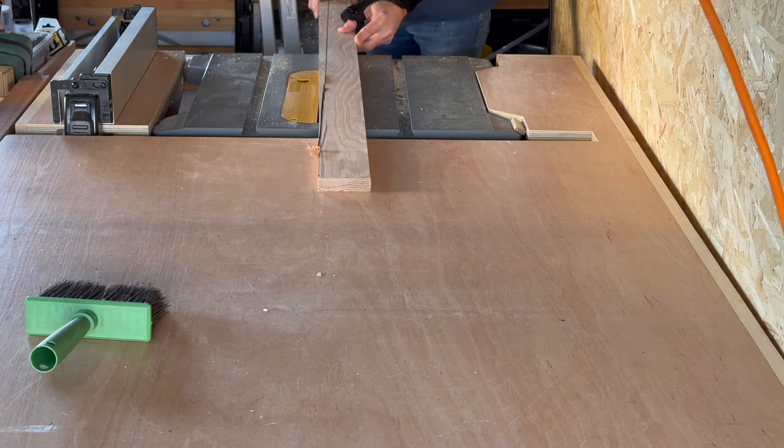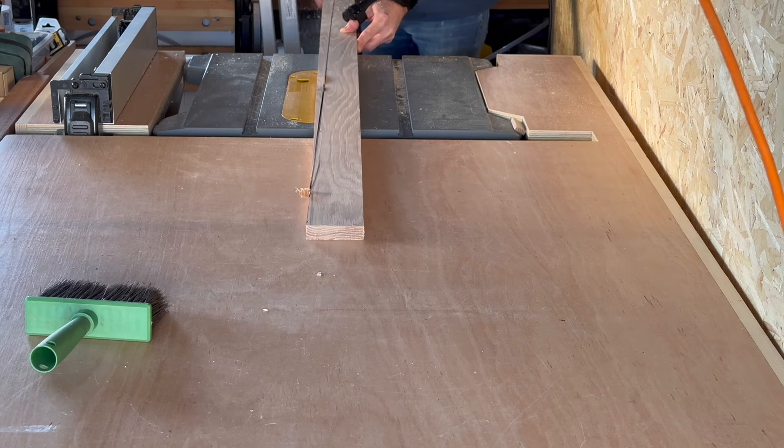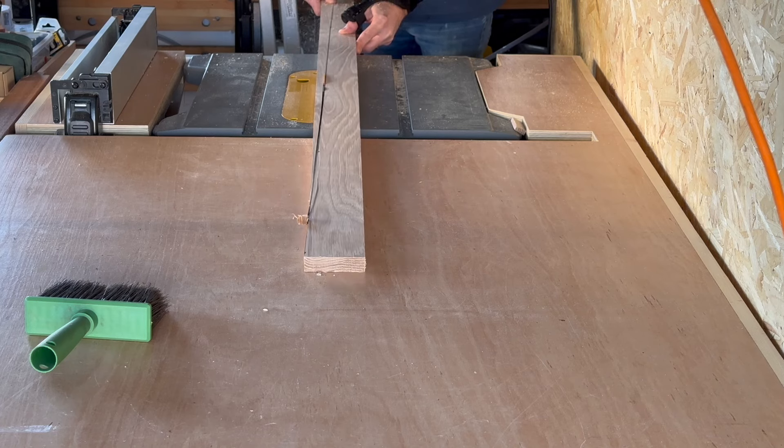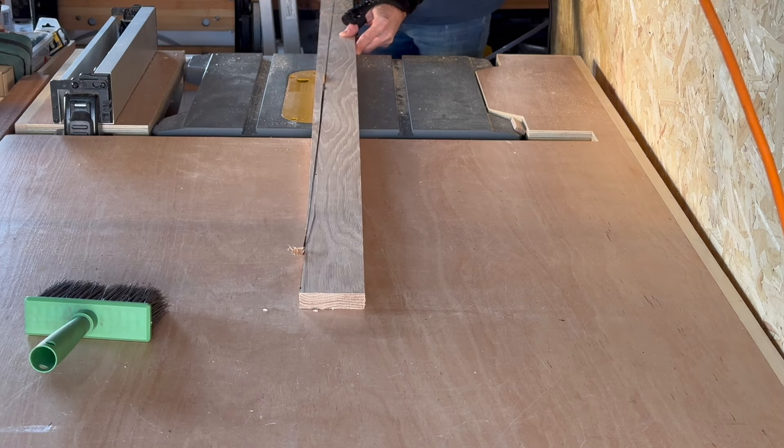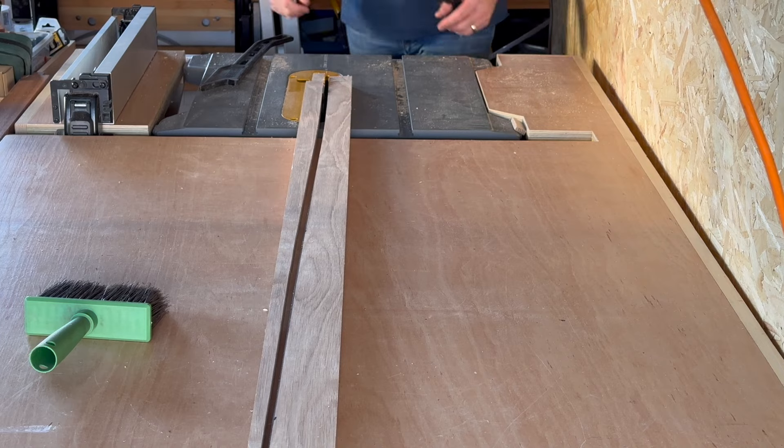So here goes with the first cut. You'll notice I'm having to cut this at quite an angle - you'll see why in a second. It's to do with the beams. They sit a lot prouder at the top than they do at the bottom but hopefully you'll see exactly what I mean in a second.